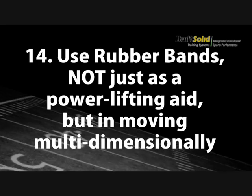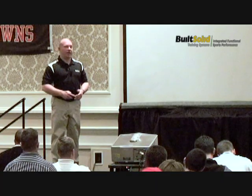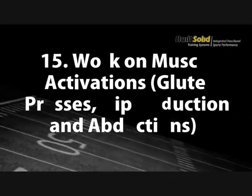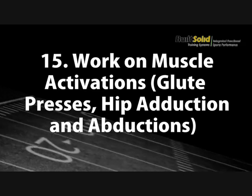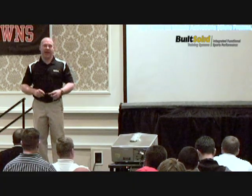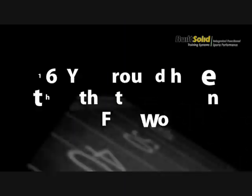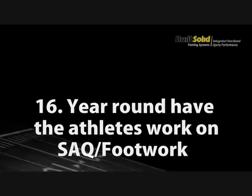Use rubber bands not just as a powerlifting aid — train multi-dimensionally, use them so you can press and pull in three-dimensional space just like your athletes do on the field. Work on muscle activations — your athletes are sitting or laying down somewhere between 12 and 18 hours a day, so their hamstrings, hips, and lower back have no idea how to move.